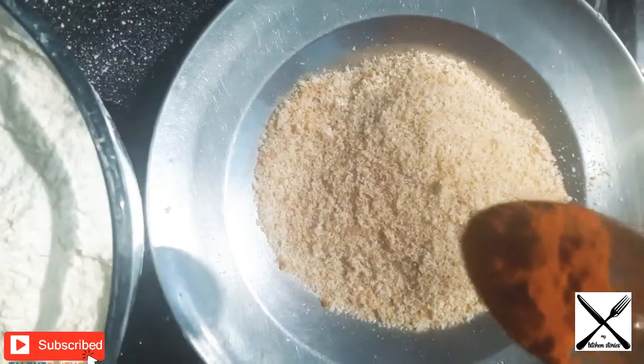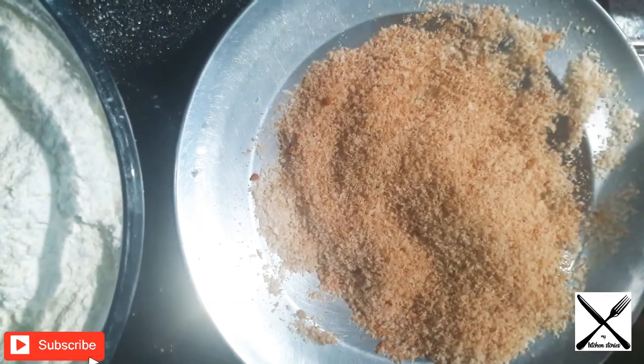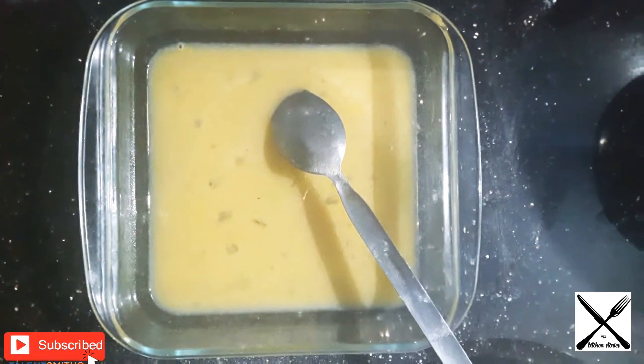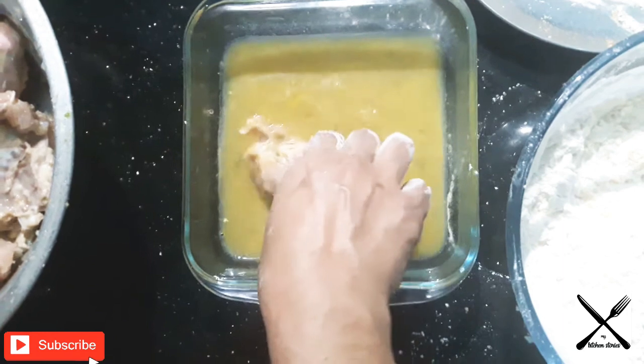Add 1 cup of brown powder, 6 cups maida, 6 cups cornflour. Let's mix it well. Add breadcrumbs and mix it well.